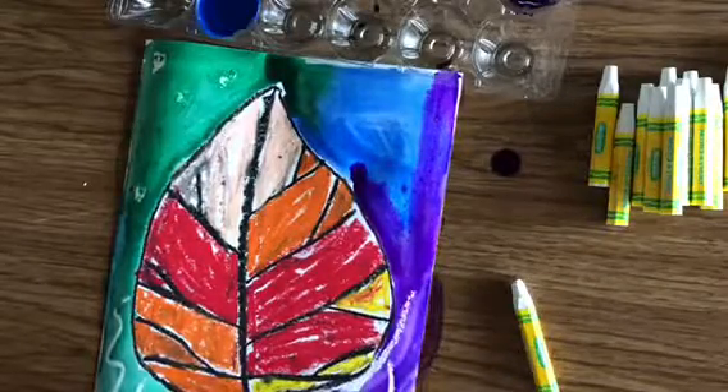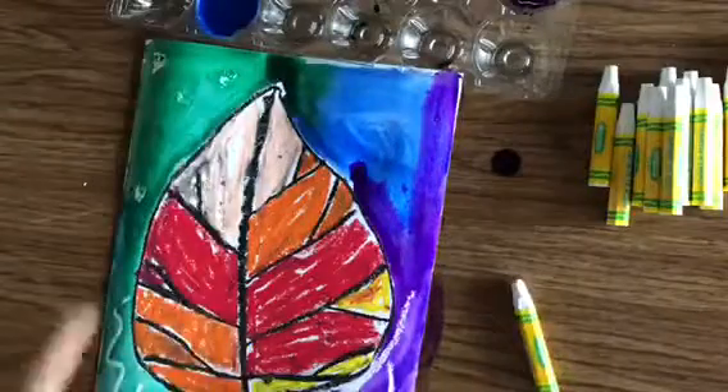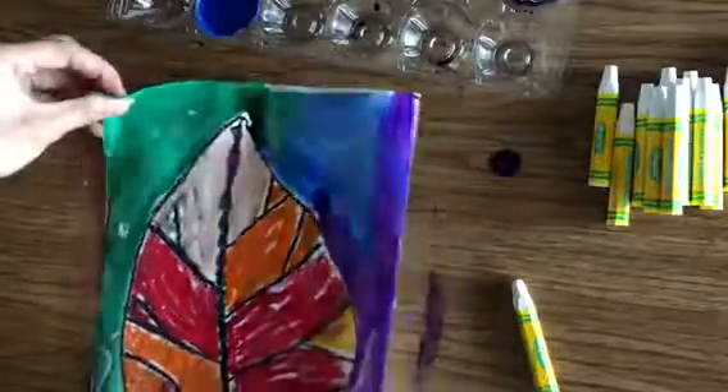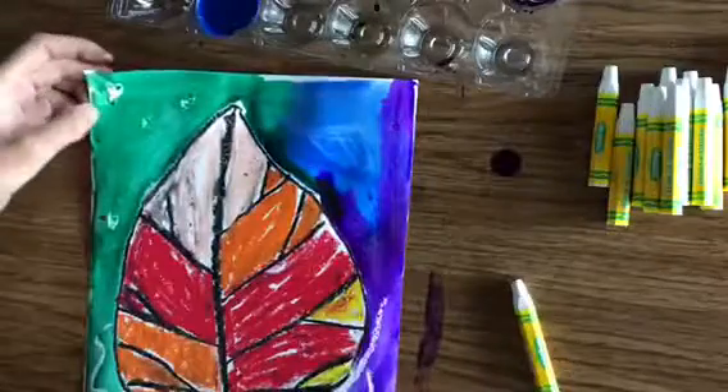Now I have my lovely warm leaf on top of a cool colored background, and I can put this in the drying rack. The drying rack is very delicate, so I'm going to wipe my drip off now.